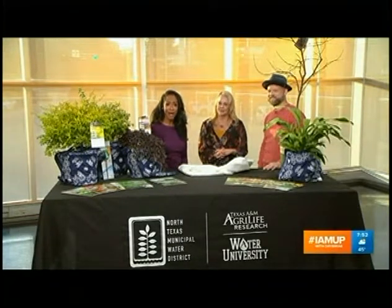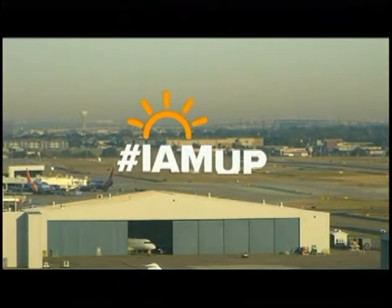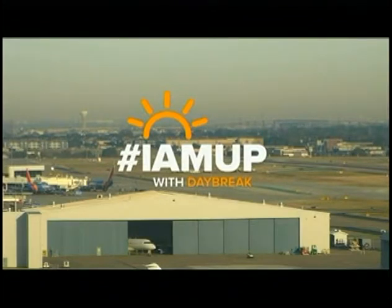Thank you guys for all this awesome information — we're going to make sure we get it on our website. I love the display here, I love the color. Thank you so much. Moving on — a deer made a surprising appearance at an urgent care in Fort Worth. Bradley Blackburn spoke to the folks there about that unexpected encounter. We'll be right back.